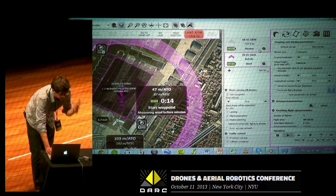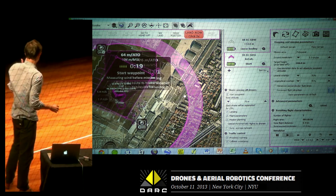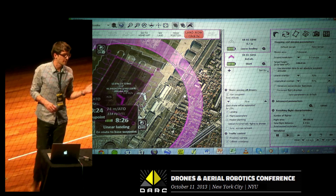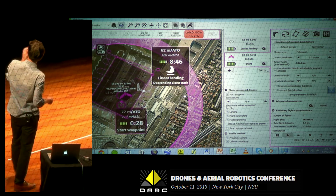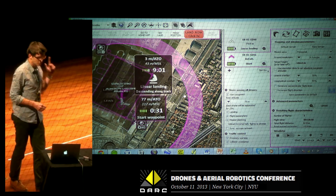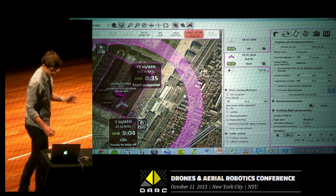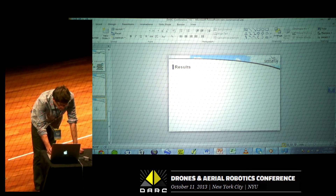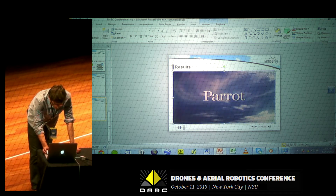You can hear that sound every time the EB takes a picture. Then for the landing, the EB will automatically go above the landing zone, monitoring wind conditions and adjusting the trajectory to land in the safest conditions possible — and you can hear the different altitude callouts for the final approach. Now let's have a look at the results from that specific scenario during the Le Bourget Air Show in 2012.